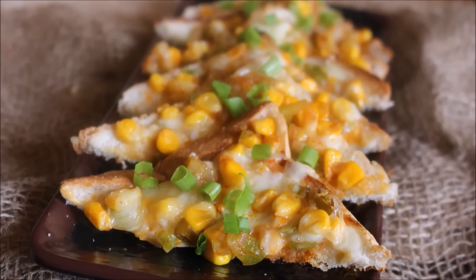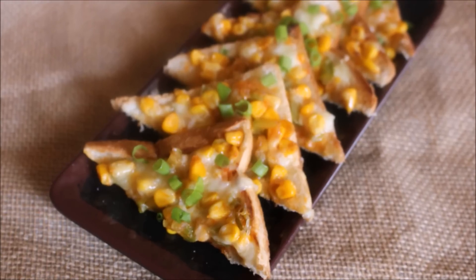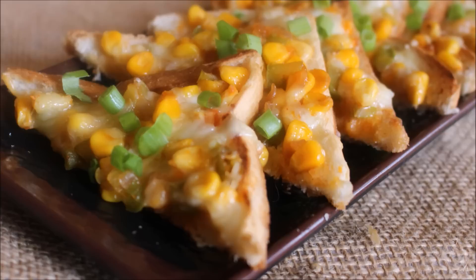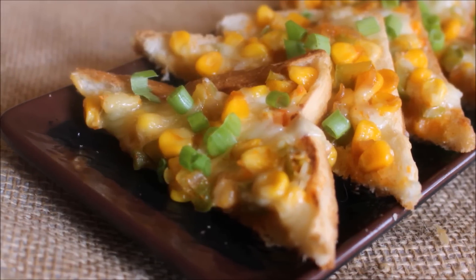Hi friends, today I am going to be showing you how to prepare Peri Peri Corn Cheese Toast. It really stands out well. I prepared this under a few minutes. It was very nice and tasty and very easy to prepare. Let's look into the ingredients and get started.